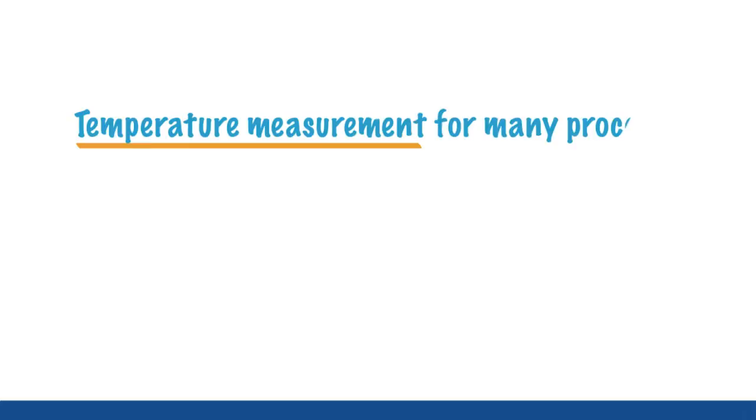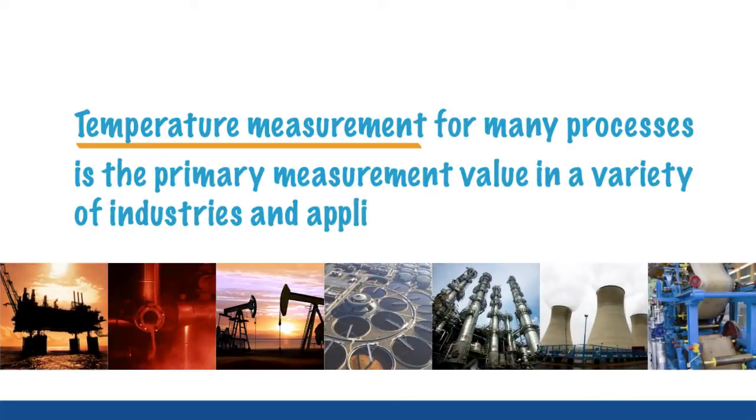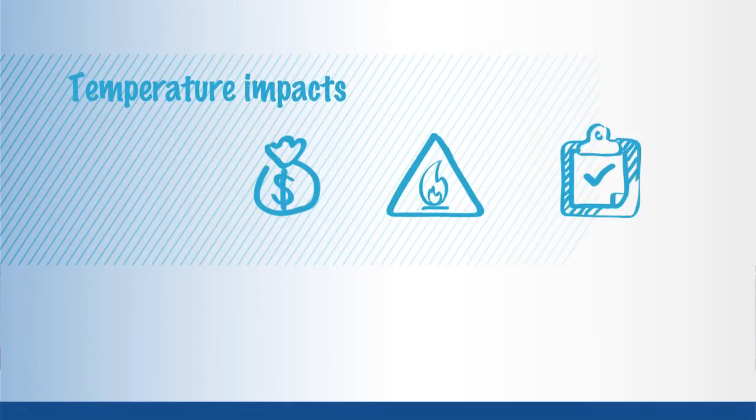Temperature measurement, for many processors, is the primary measurement value in a variety of industries and applications. The measurement of temperature may seem pretty straightforward. However, temperature impacts profits, safety and quality, so measuring it right, the first and every time, is important.